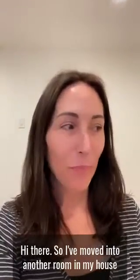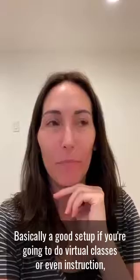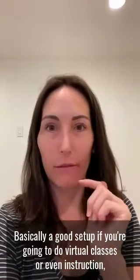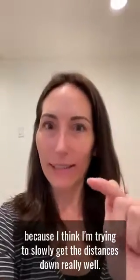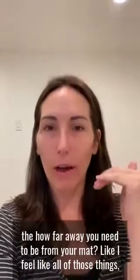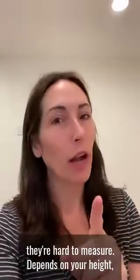Hi there. So I've moved into another room in my house, and I figured it would be kind of fun to show you a good setup if you're going to do virtual classes or even instruction. I'm trying to slowly get the distances down really well — like the height of the computer, how far away you need to be from your mat. All of those things are hard to measure and it depends on your height.